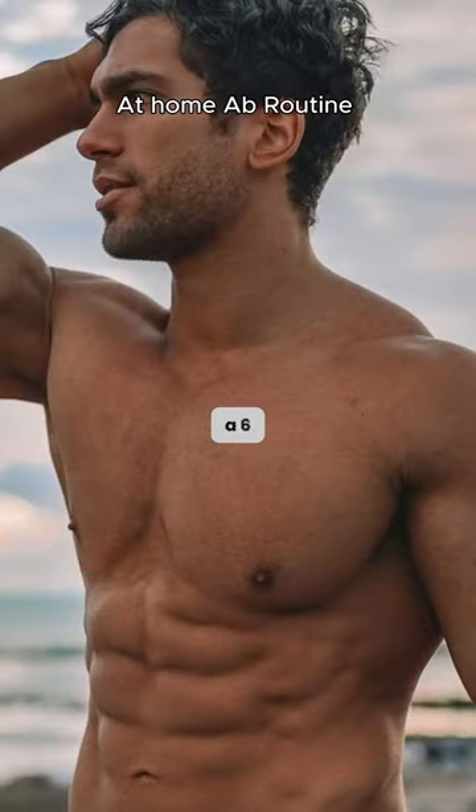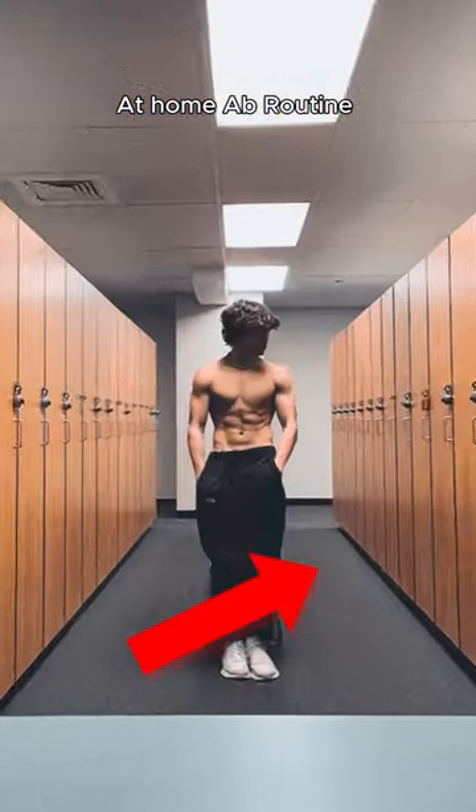This is the best at-home ab workout to get a six-pack — no need to go to the gym. Save this video if you want to look shredded.